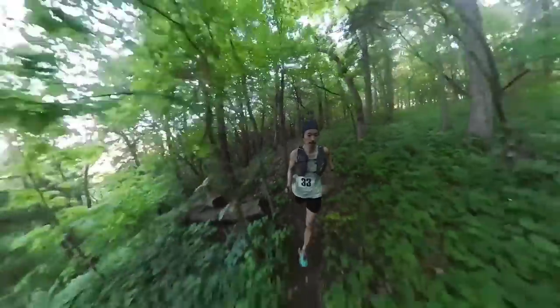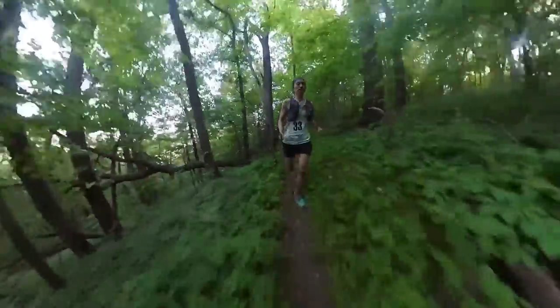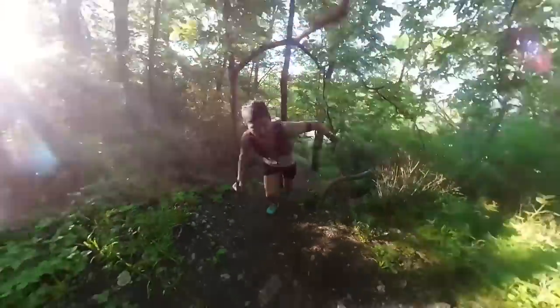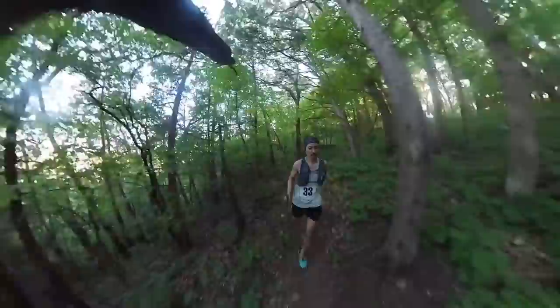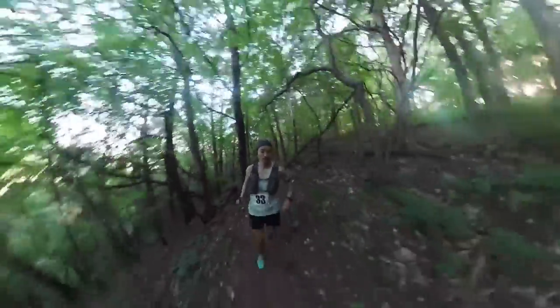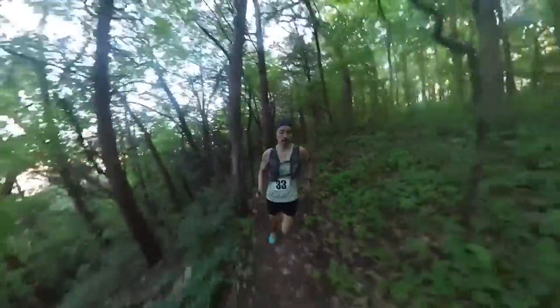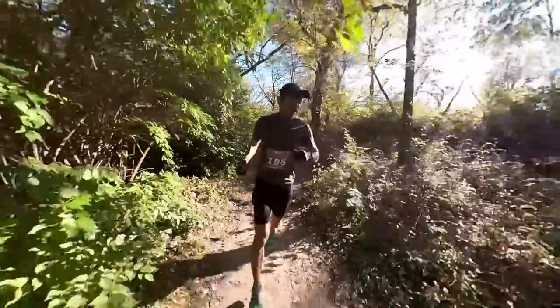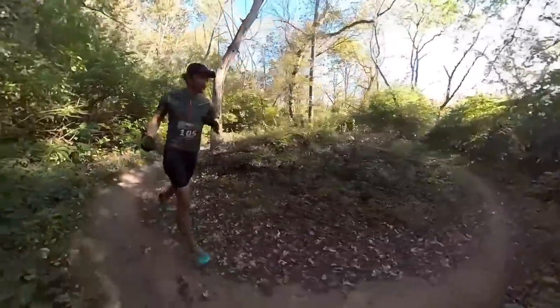I also raced my first 50k in the shoe. That race didn't have the biggest, most difficult climbs, but there was a decent amount of uphill and downhill in ways that I thought were relatively technical. And the shoe did really well, even in the very different type of terrain found in Northern Iowa. I also raced a trail half marathon in these, and I feel like that's pretty much the exact spot that I like them. I love this shoe from the trail half marathon towards maybe closer to the trail marathon — I think that's kind of the sweet spot for the shoe.